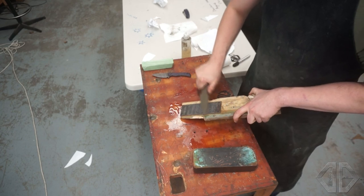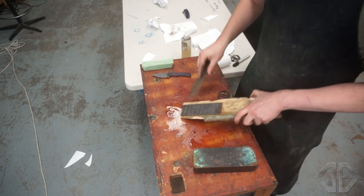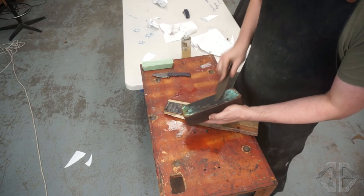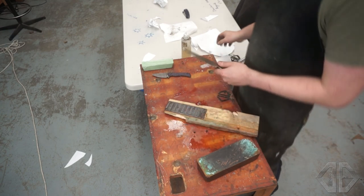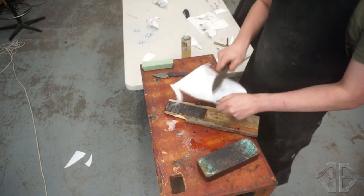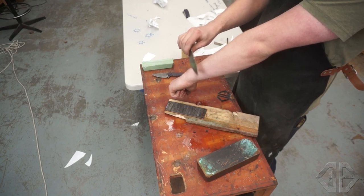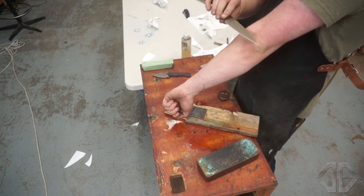A little bit more at the tip, and we're just refining our edge right now. A few more passes just because we can. We're just going to strop it up — this is going to clean up our edge, clean off any burrs, and get it to the point where it's shaving sharp, hopefully. And that is viciously sharp. You would not hand this to someone and have them say it's a dull knife. I don't really have a whole lot of hair, but it is shaving my arm.